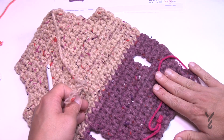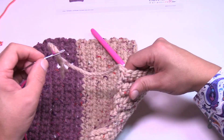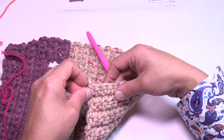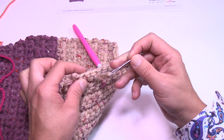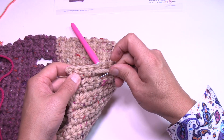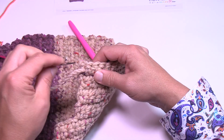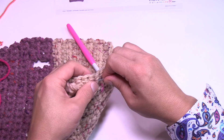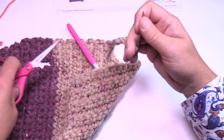To weave in ends, favor the back side of the project. Insert the tapestry needle and drag the yarn up underneath the stitch work on the inside, pull, then go back, then a third time — third time is a charm. Any loose ends should be secured this way, especially important since this coat will be taken on and off the dog repeatedly.